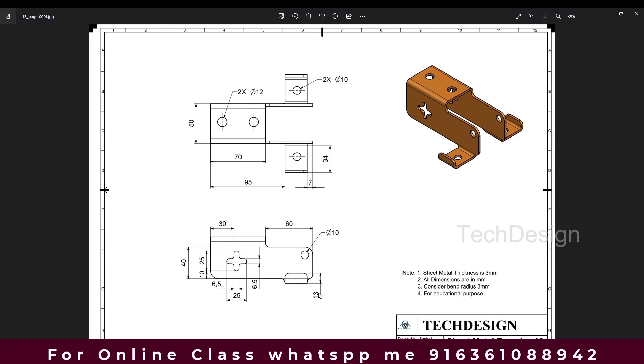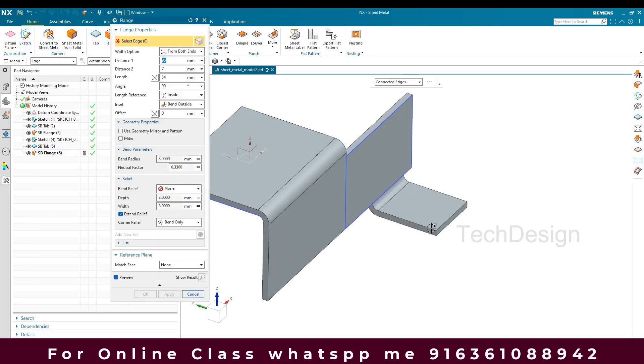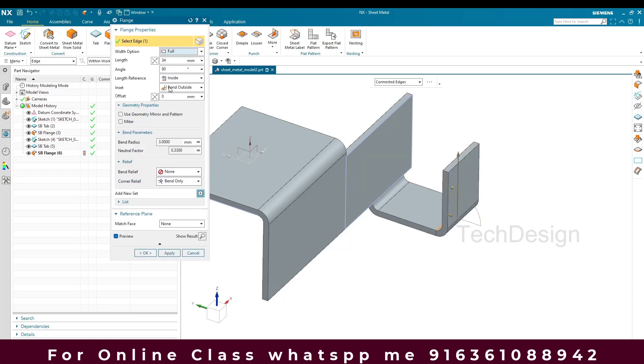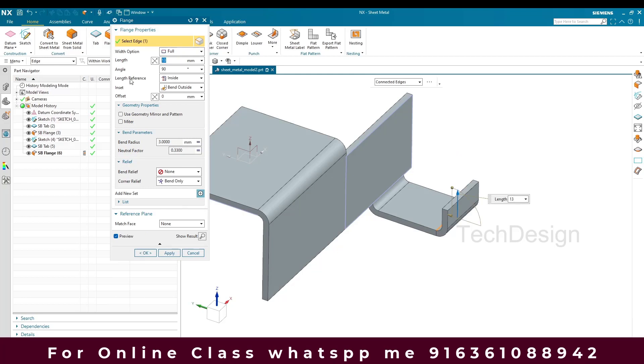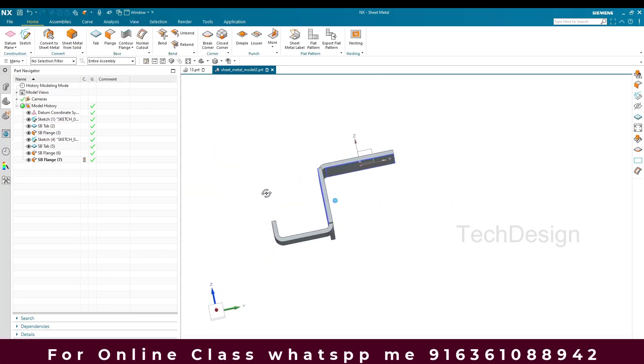Once that is done, you can see there is one more 13mm flange bending towards the top. I'll go to Flange, set the length to Full, and enter 13mm. Click OK.